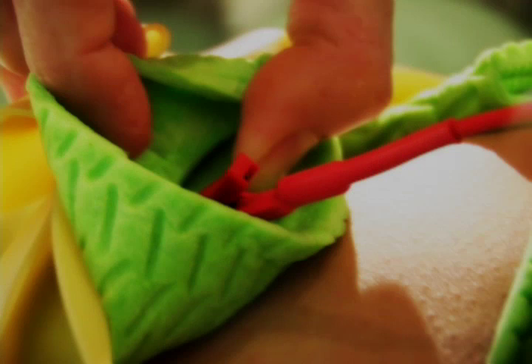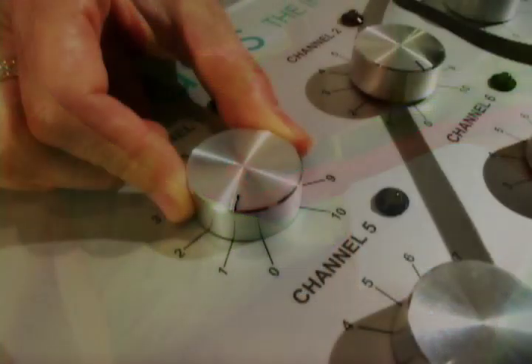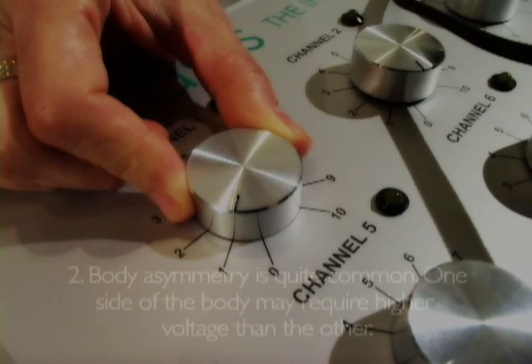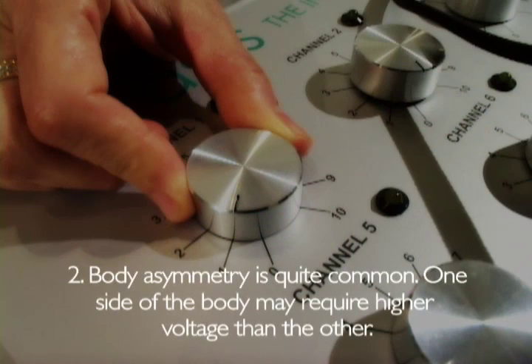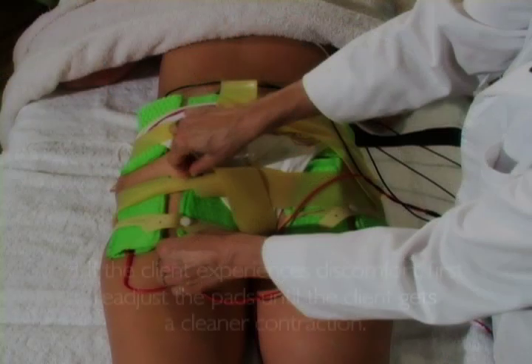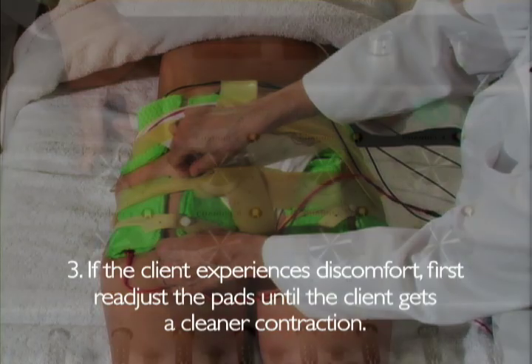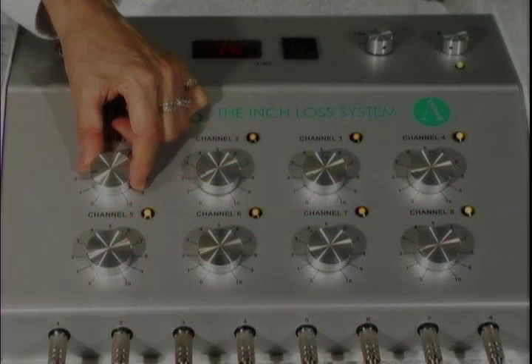Also remember the following: If the client complains of a burning sensation, check if the metal part of the pad is touching the client's skin. Body asymmetry is quite common; one side of the body may require higher voltage than the other. If the client experiences discomfort, first readjust the pads until the client gets a cleaner contraction.